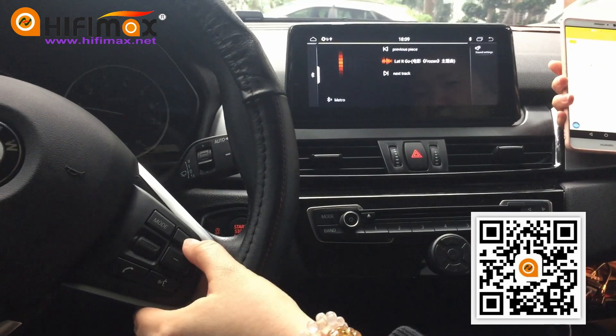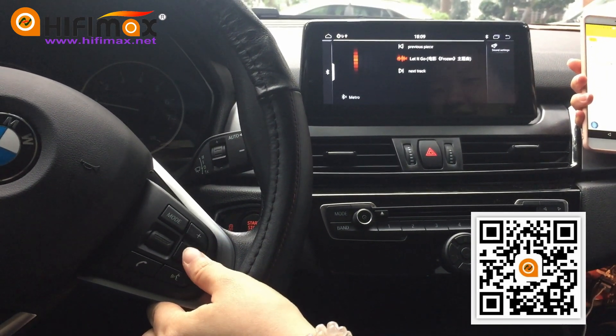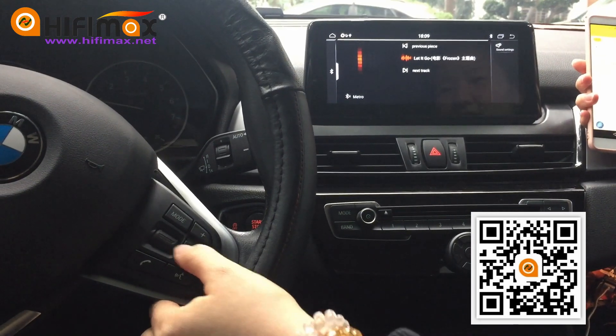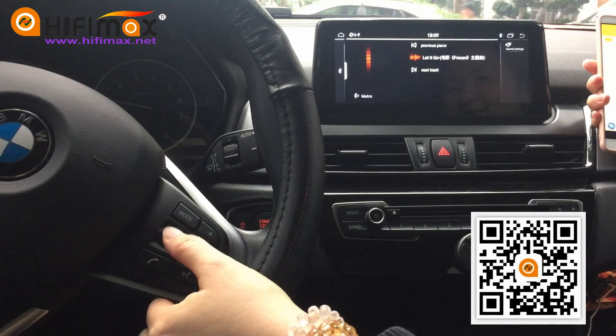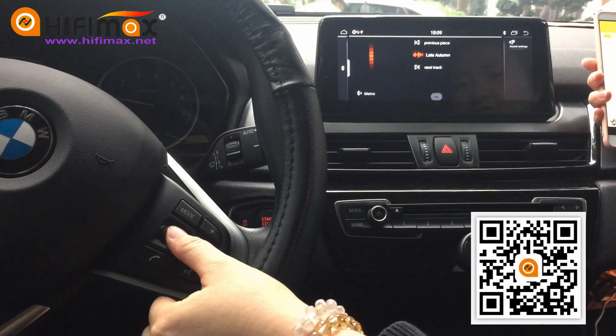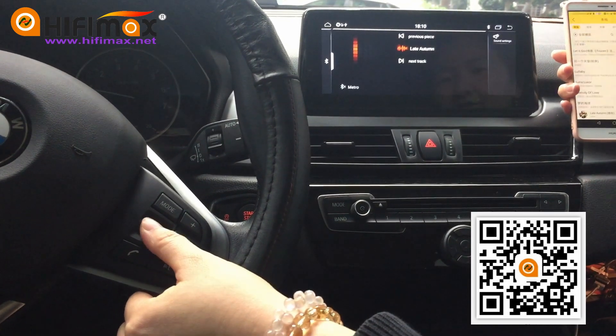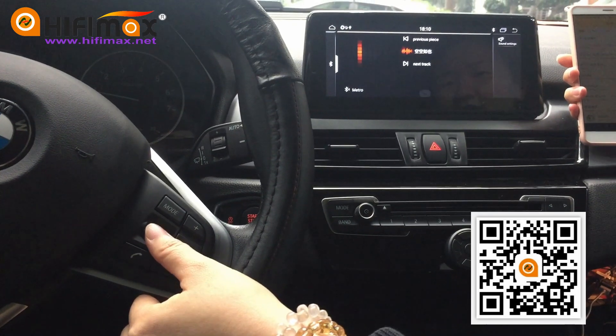We can try the steering wheel control. The volume up and down works. And we can use this button to choose the next song or previous song.